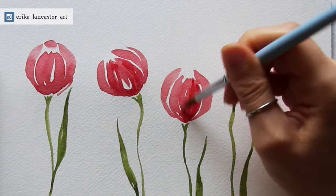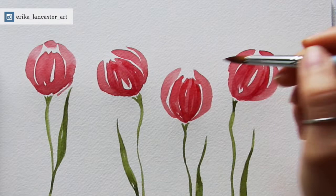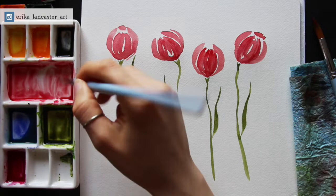It definitely takes practice and time to do these single strokes for the stems, leaves, and some of these petals. Do not get frustrated with yourself — I know it definitely took me time to get a hold of that brush control. What's cool about these quicker little paintings is that you can literally do 10 or 15 of these in a short period of time and see the progress very quickly.